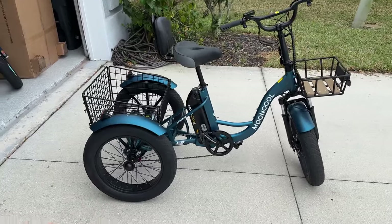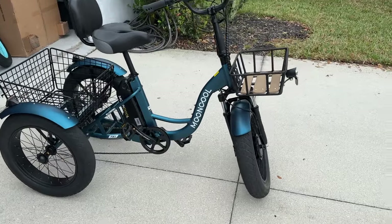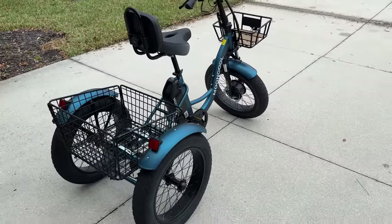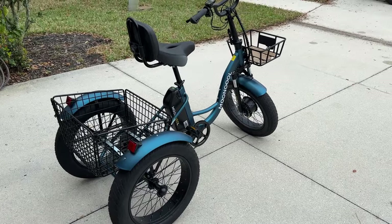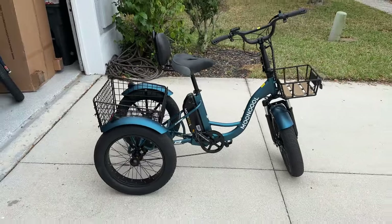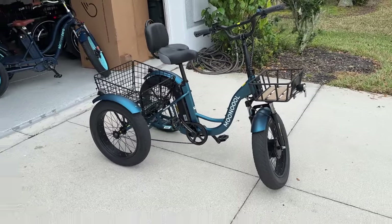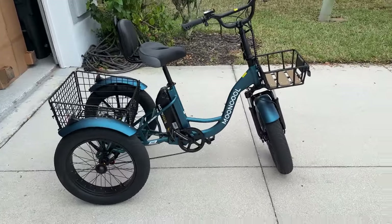When I first received this, or actually when MoonCool told me they wanted to send this to me, I was a little skeptical, because there's a couple things on it that just weren't too appealing to me. I do have the TK1, and we really like that trike. I thought, well, this one's quite a bit cheaper — $300, $400 cheaper — and I wasn't sure if I was going to like it. Guys, let me tell you, this right here is my go-to trike now. When I'm out riding with Mrs. Adventure, or my buddy Ron, or just wanting to take a ride on a trike, out of all the other trikes I have — and I have about six right now — this is the trike I turn to because it's a pleasure to ride.